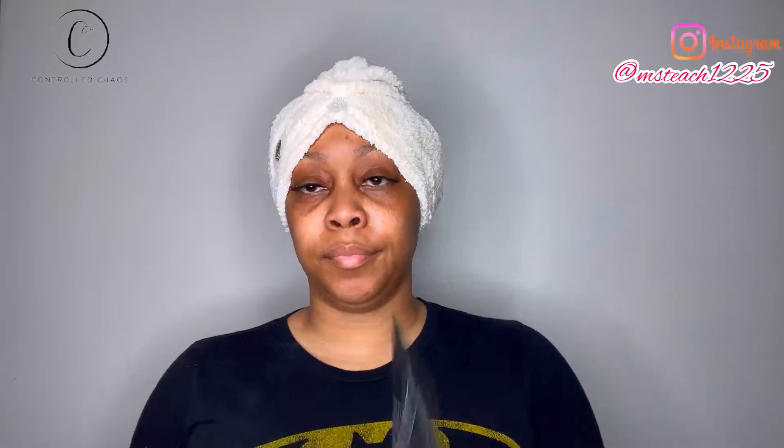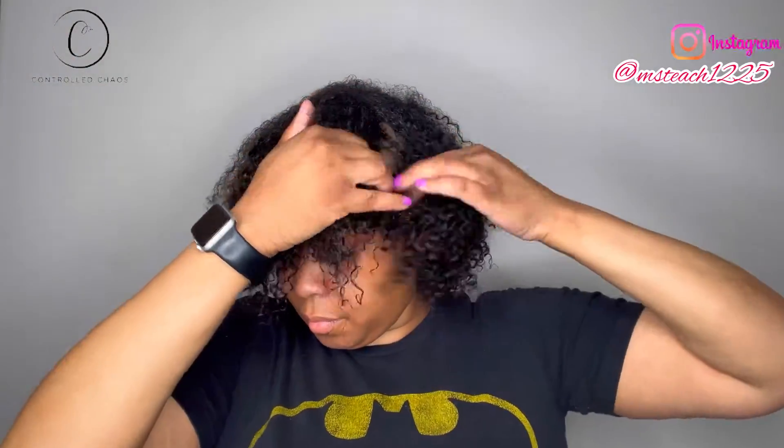Let me show you exactly what I did to achieve this look — keep on watching. This is a one product wash and go using the Control Chaos Curl Cream. Starting off on freshly washed hair, I'm going to start by sectioning off my hair so that I can make sure that the product is being applied to all of my strands.